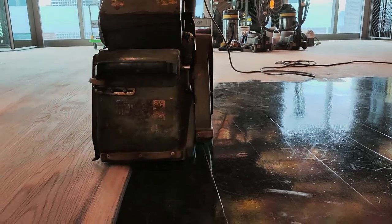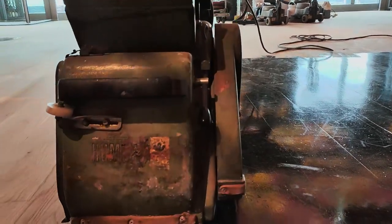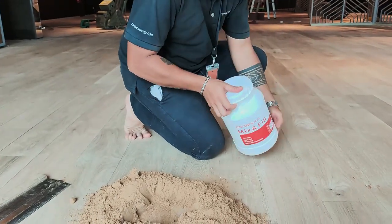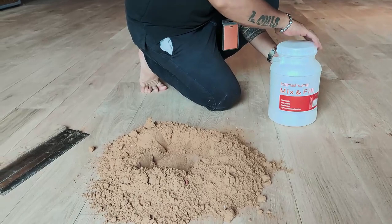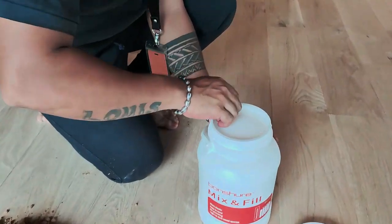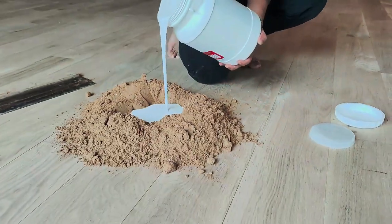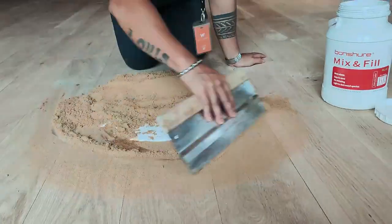We use a Lagler sanding machine for grade 40 and 60 abrasion. Now, how to fill and mix with sawdust for white oak wood floor gaps. In Malaysia, the weather has high humidity, so white oak wood will have some movement. Therefore, we must use Bonchor mix and fill to solve this issue.